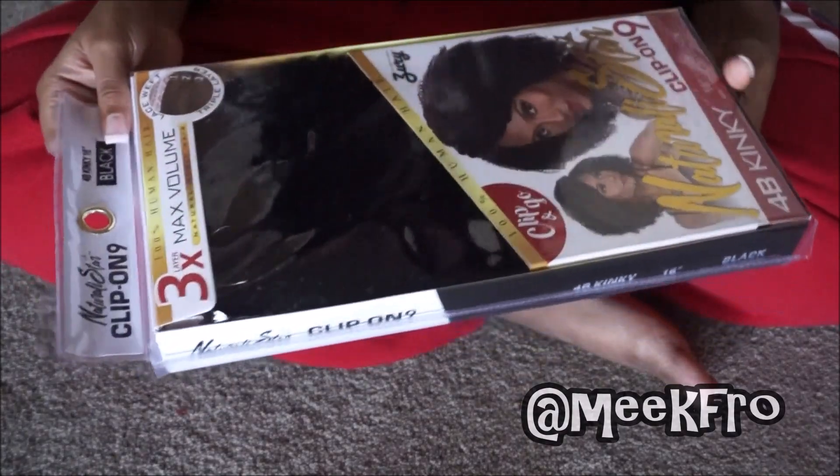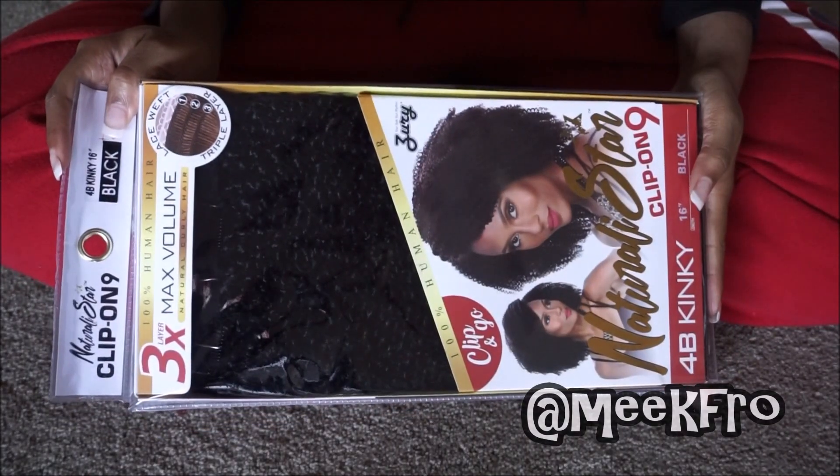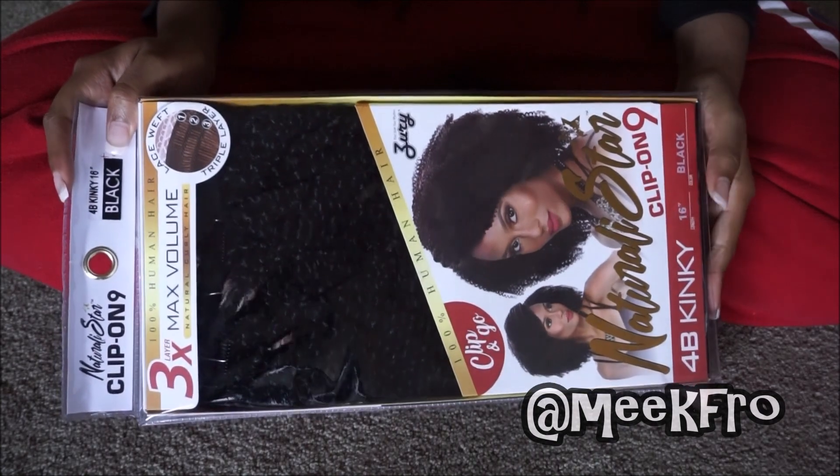I don't know why they don't have 4C, because my natural hair is actually a mixture of 4A, 4B, and 4C. So I am natural, and I thought I would give this a go. Right here are my dreads — my protective style — and I'm going to be taking these down to show you guys how to insert these.